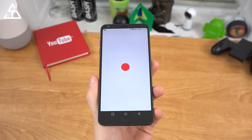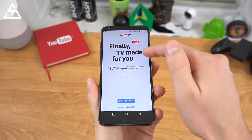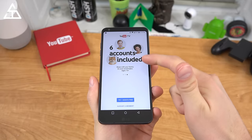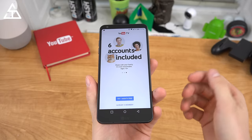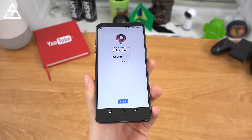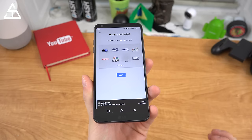Opening the app, right away it's going to prompt you to subscribe to the service. You'll see TV made for you, a different kind of DVR — we'll talk about that — and six accounts included, which is nice if you have a family account or some roommates. I'm going to go ahead and do the Try One Month Free, and it looks like that is going to be the initial trial. I live in the Chicago area, so let's go.